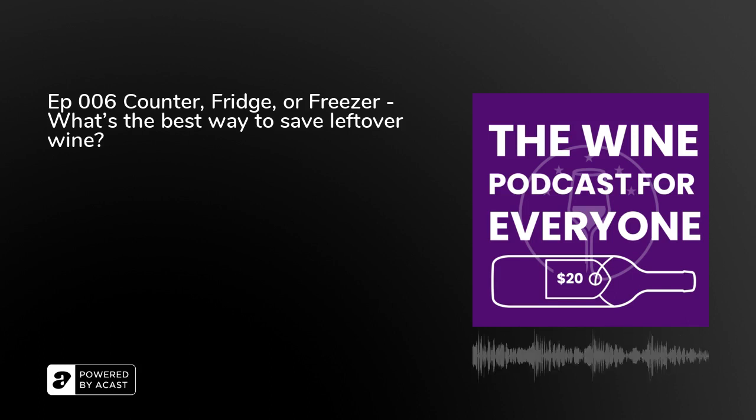What we wanted to do for this episode was figure out if the counter is best or the fridge is best — and we're going to include the freezer. I have never intentionally frozen wine to try and keep it. The only time I put red wine in the freezer was if I was going to cook with it later. What we're talking about is intentionally freezing our leftovers. Right now I'm going to pour myself one taste, put two servings in the fridge, two on the counter, and three in the freezer.